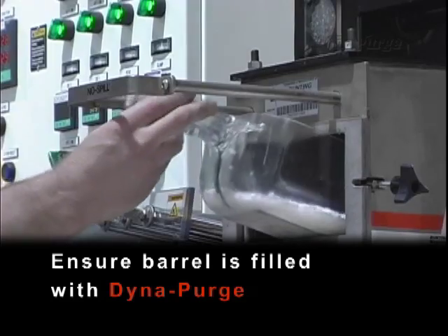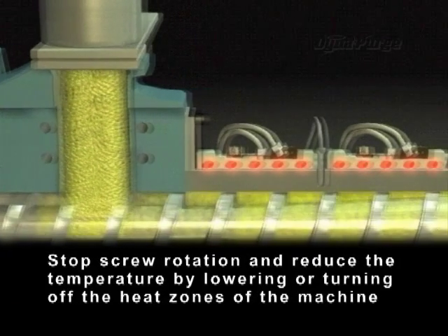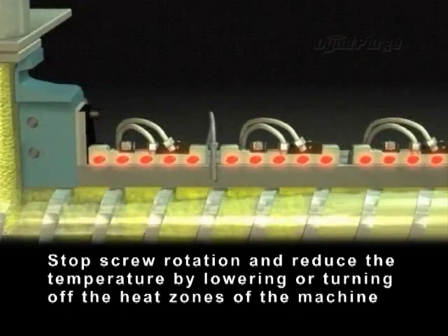Ensure the barrel is filled with DynaPurge. Stop screw rotation and reduce the temperature by lowering or turning off the heat zones of the machine.